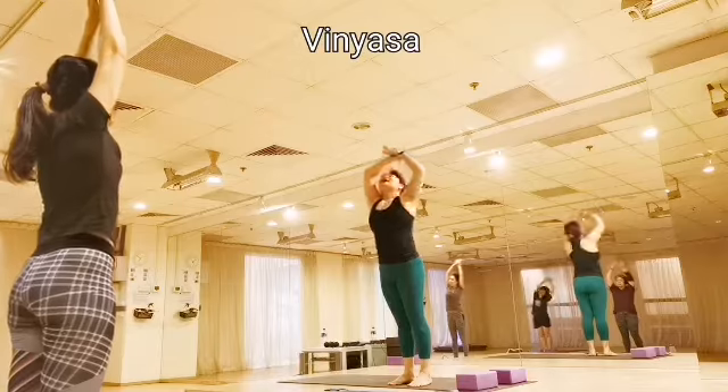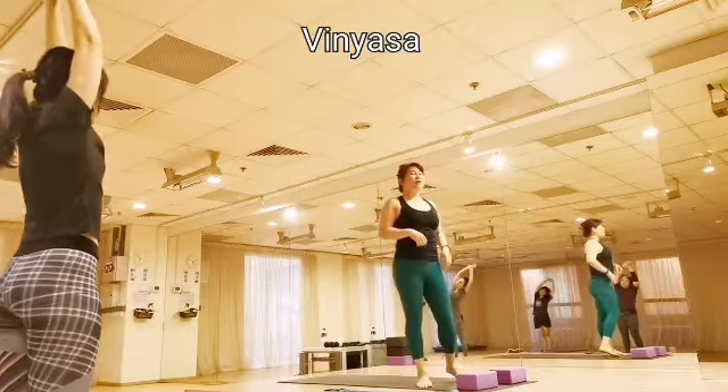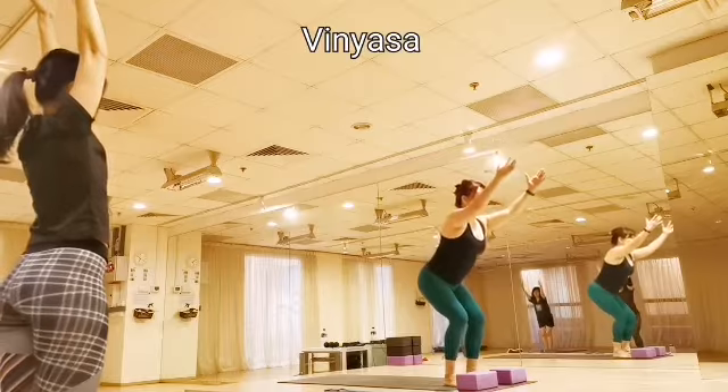Repeat again — come back center. Exhale, all the way to your left. One more time, center. Exhale towards your right side. Very nice. Inhale, come back. And as you exhale, slowly step back into your chapels.